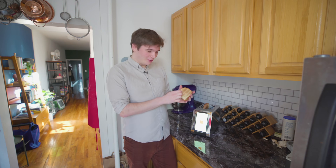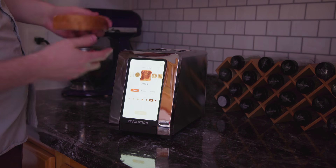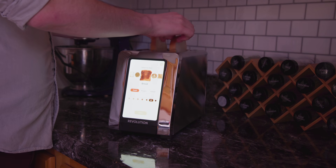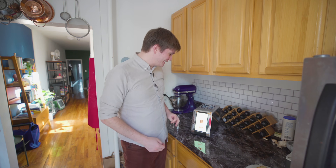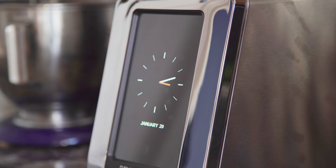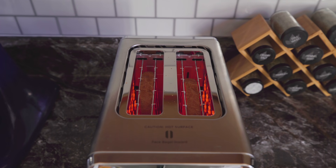Oh, wow. Perfectly toasted, I must say. That certainly is a piece of toast. Let's try really dark bread. Start. I'm never going to get over it sucking down the bread like that. I know a toaster doesn't need a screen, but I cannot help but be in awe of this. I feel like I'm living in a very mundane future.